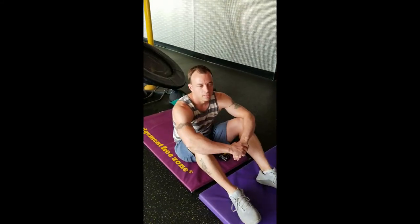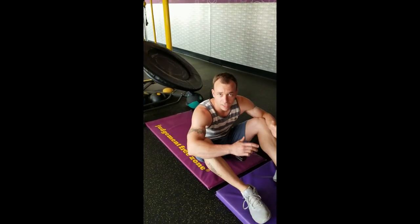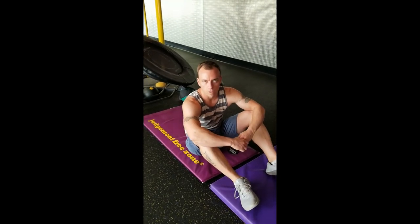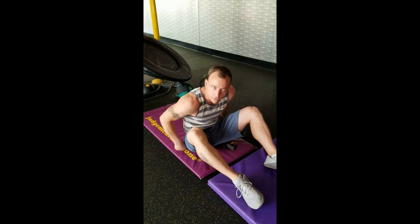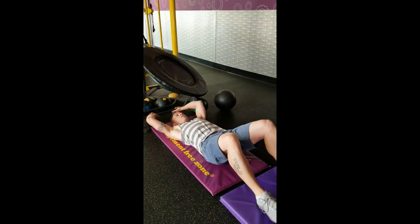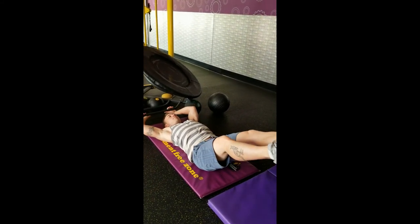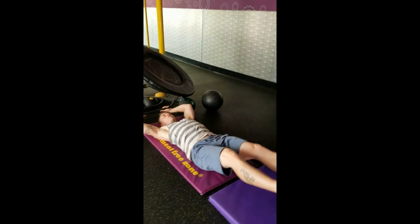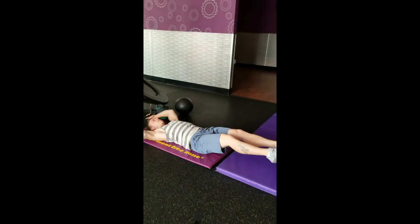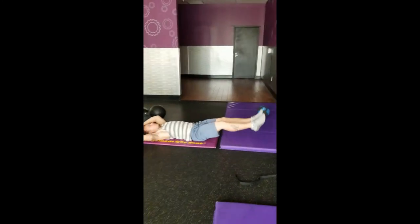I'm doing abs now. So for abs, the main focus is like anything else — you want to get the mind-muscle connection in the abs. We're going to be doing that today with lifting the legs. The first step is lifting the legs; you lift the chest up so you can get a stretch of the abs, and then lift up. Use only your abs to lift the legs — right about there, perfect range.